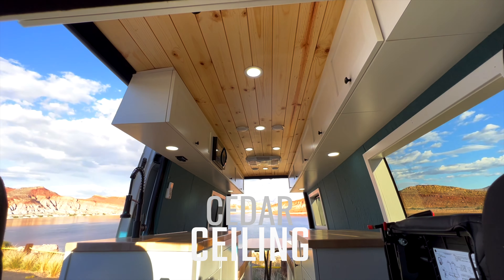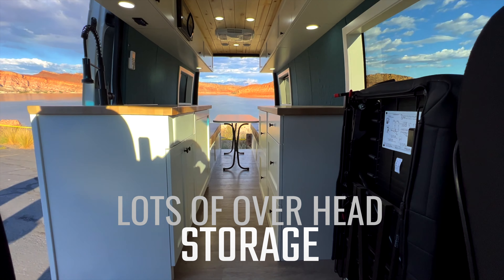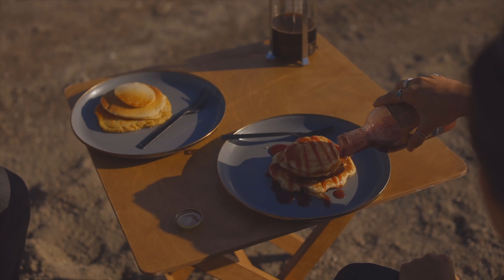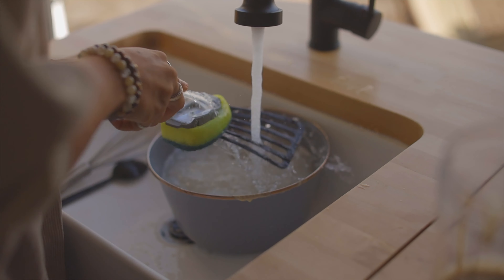This van also features 16 feet of overhead storage, including over the driver, and also two countertop spaces with storage underneath. This van is a perfect van for your travels.